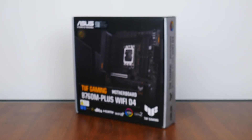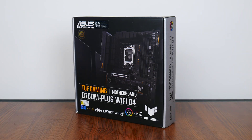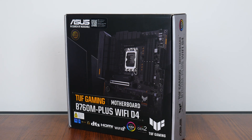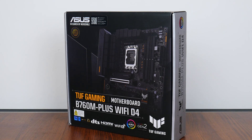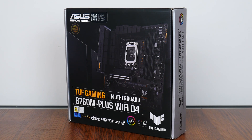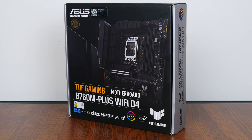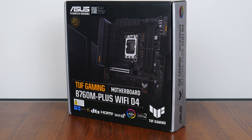Hey everyone, for today's video we'll be taking a look at a mainstream Intel B760 motherboard targeted at consumers looking to build a mid-range gaming PC — the Asus TUF Gaming B760M Plus Wi-Fi D4 — sporting support for Intel's 13th generation Raptor Lake CPUs, all while serving up DDR4 support. Let's see if this board is any good.